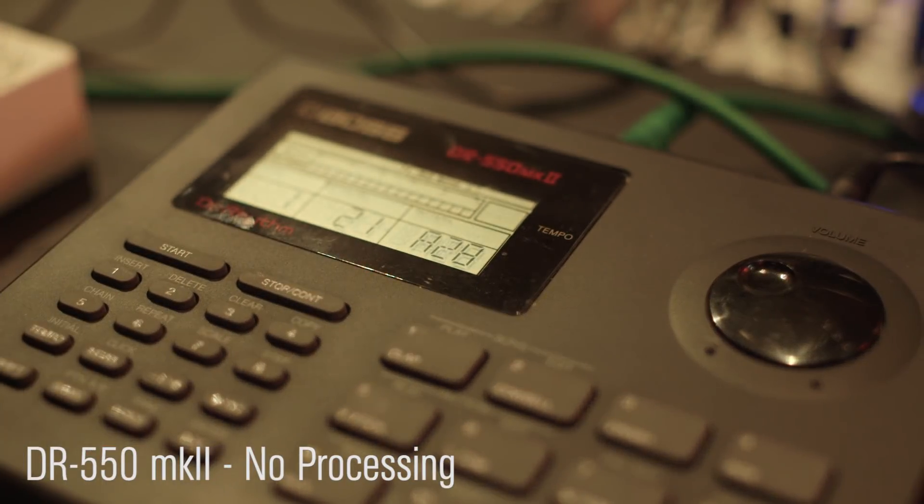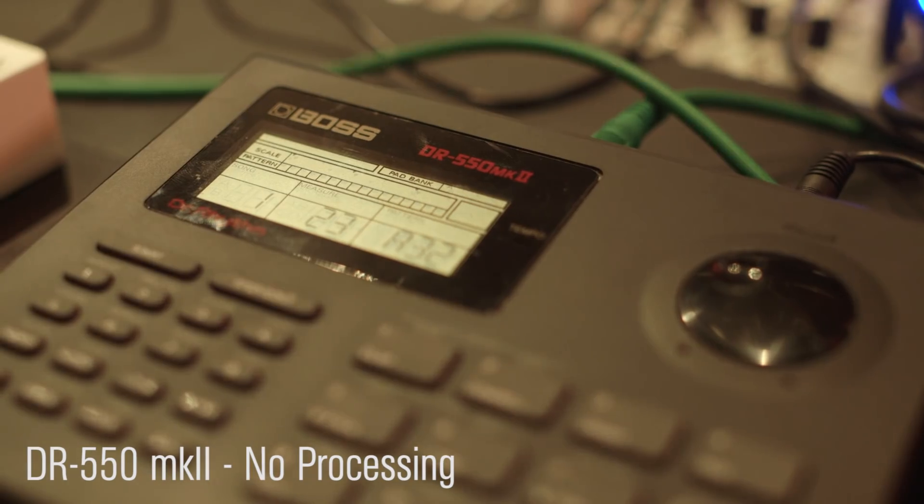So as you can hear, there's nothing really groundbreaking here, but this is just the raw beat. Let me patch into the module.